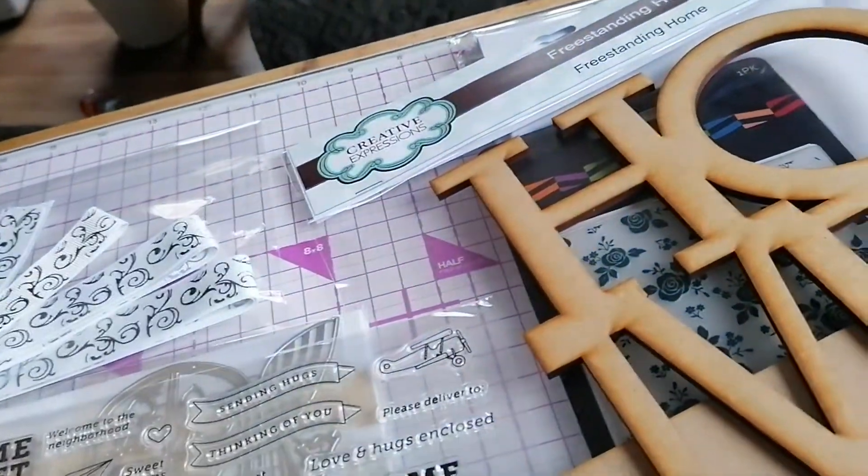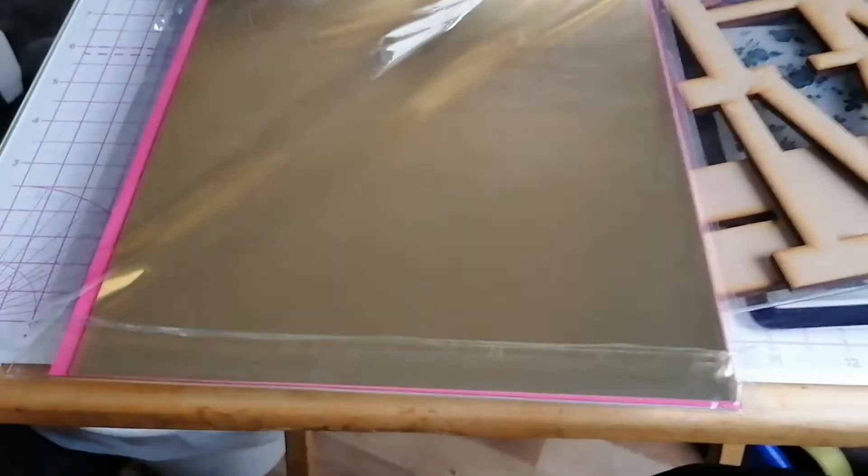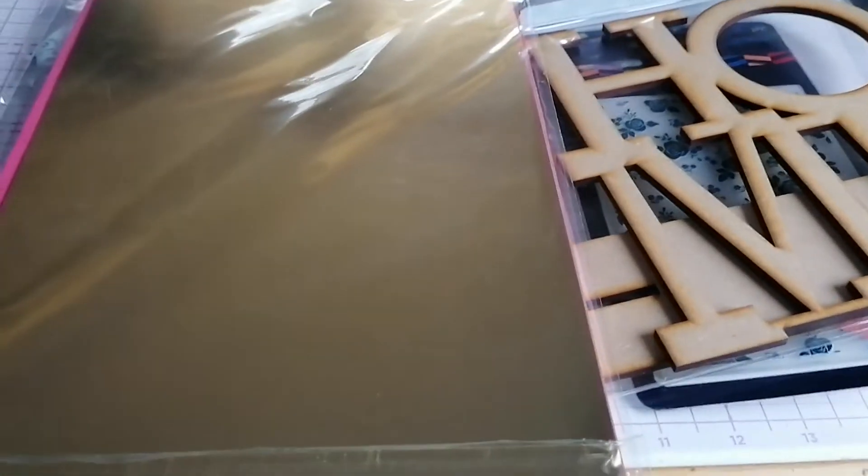And then I've got a pack with some gold card, pink card, yellow card, and an assorted other card in. I think that's really pretty.